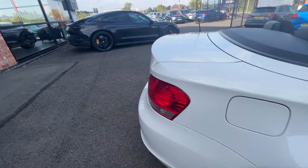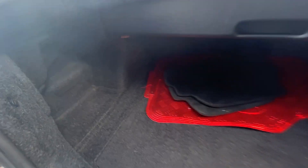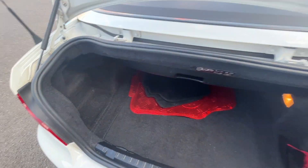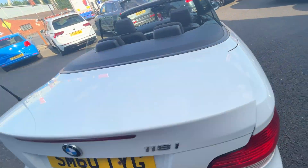Now we're going to make our way through the interior of the car, starting in the boot. All carpets and plastics in the boot are in good condition other than light wear and tear. We don't supply floor mats with any of our vehicles. All the trims underneath the boot lid are in good condition as well.